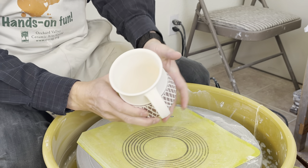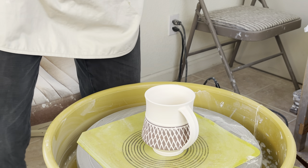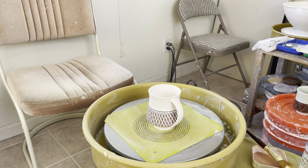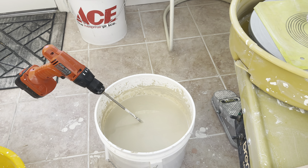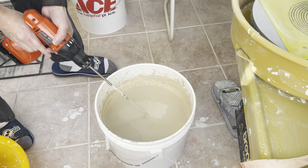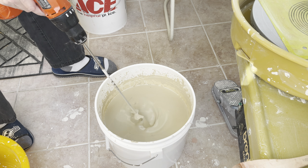First I will glaze the inside with the green glaze — put it in and pull it out. But before I do that I like to stir my green glaze. Let me show you how I do that. I have a bucket of glaze, and this tool I find is very good for stirring. It's not a big one but it's very handy to stir the glaze.